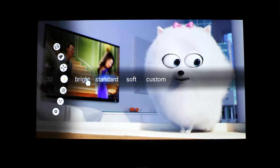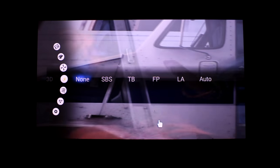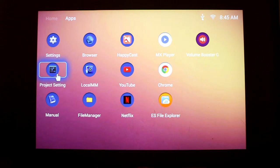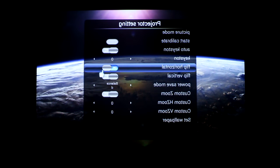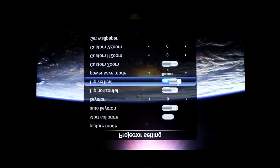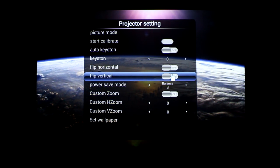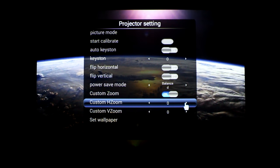During videos you can change the colour temperature, brightness, 3D mode, aspect ratio and a lot more, making the image very customisable. There is also a projector settings app which lets you adjust the zoom, wallpaper, power saving mode, keystone, picture mode, and which way up the image should be displayed. This last option is really useful — for example, if the projector is ceiling mounted you can easily switch the image orientation so it works correctly.